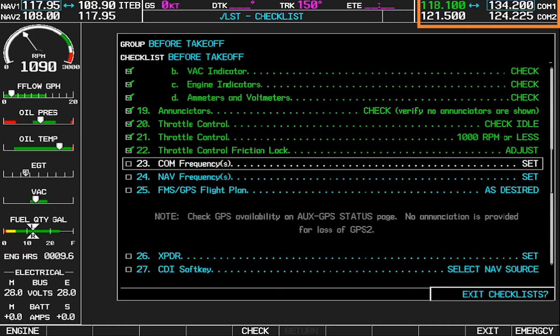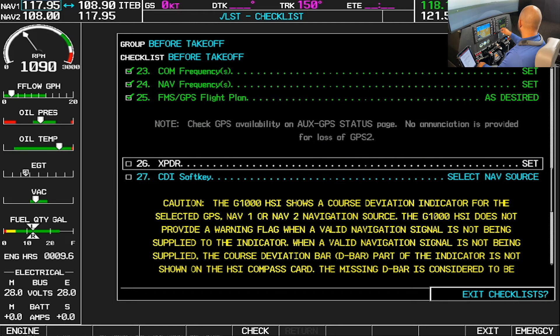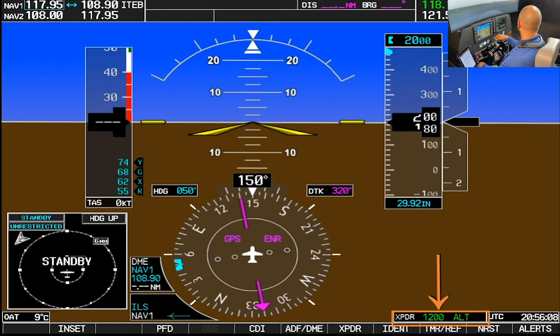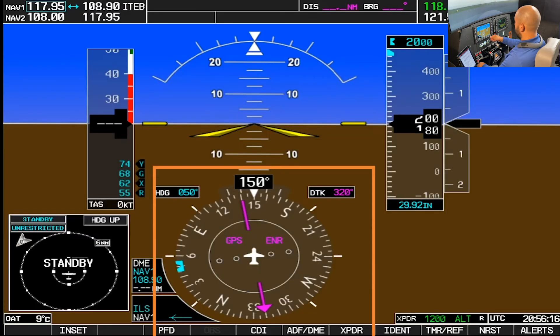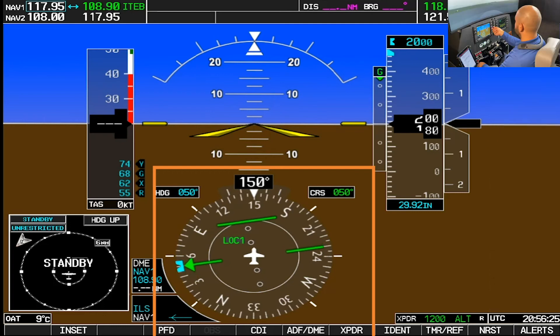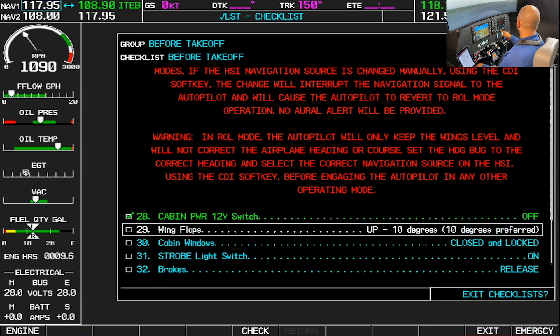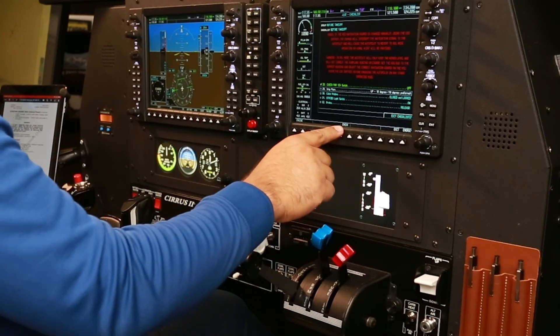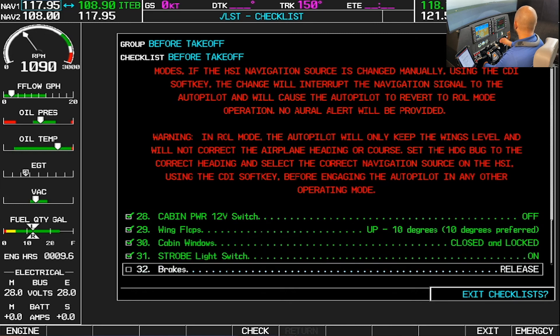Tower frequency will be set for active — we're going to be holding short, getting ready to give them a call. Nav frequency set. FMS and GPS flight plan as desired. Transponder set — I'll make sure we are at 1200. CDI soft key to the selected nav source — I'll press CDI and set runway heading, zero five zero, just as an airmanship note. Cabin power 12-volt switch is off. Flaps up or 10 degrees — 10 degrees is preferred, that's what we'll set. Cabin windows closed and locked. Strobe lights on. Brakes release.